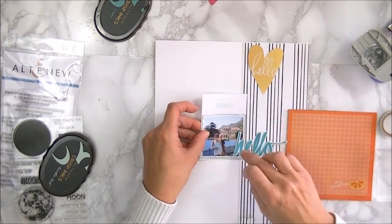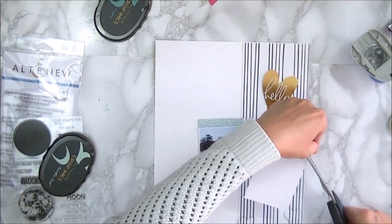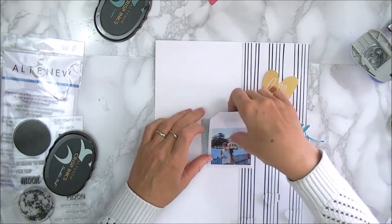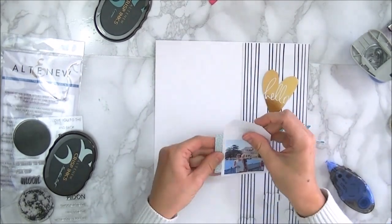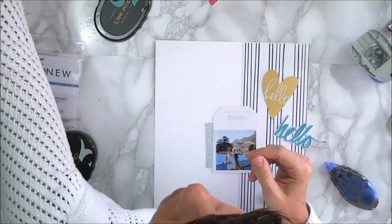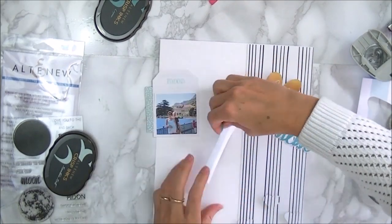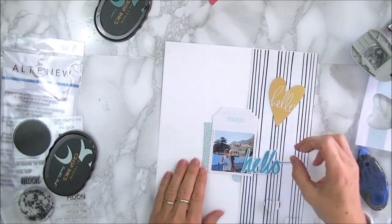First I thought I'd leave it as such, but then I thought I'd add a little bit more detail, and so I created a little tag. As you can see I haven't glued anything down because usually I do play around a little bit with all the bits and bobs. I'm just going through my stash and seeing what I can use. The card from which I cut the hello — I'm just going to use that as well.